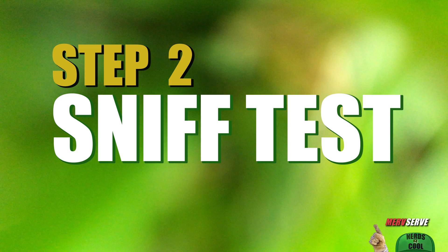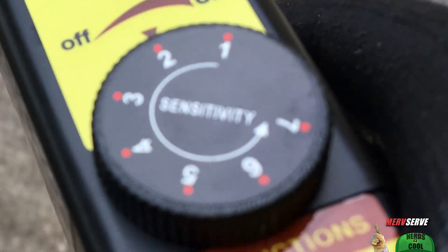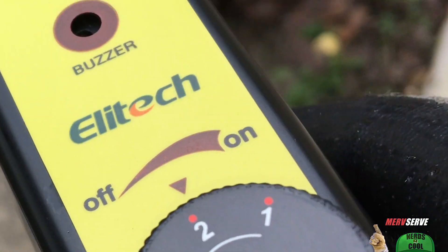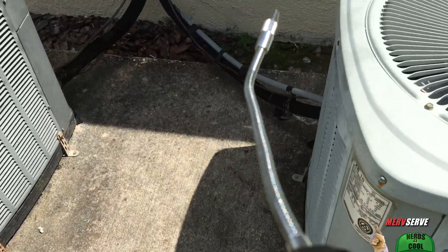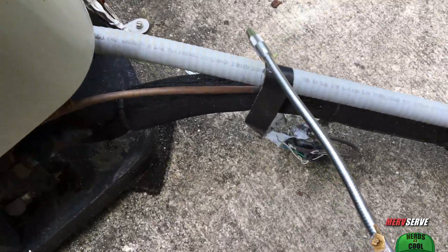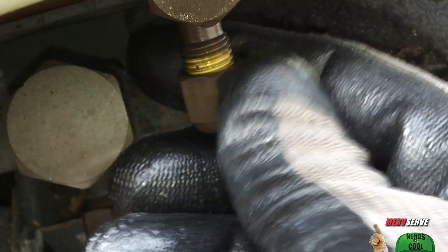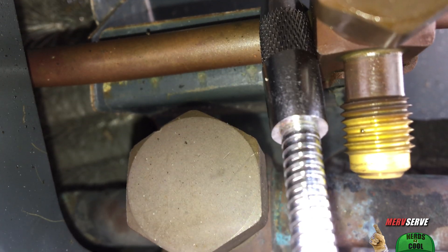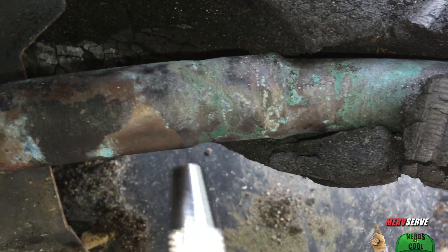Step 2: I used a $23 leak sniffer — there's a product link below for this item — and there's also a free method I'll show you in a minute. With a slight curve in my shaft, I was able to probe in and around every place Margie needed, like pipe joints, couplings, and Schrader valves, which are a common place for leaks and can be replaced cheap. But no issues here — my beeping remained constant.